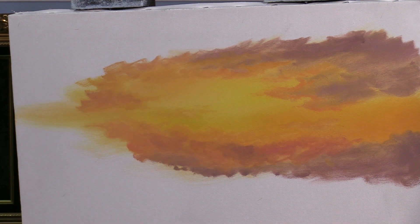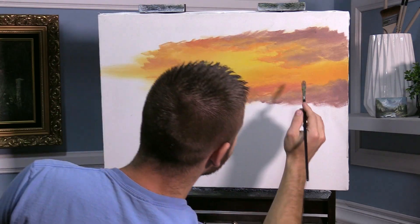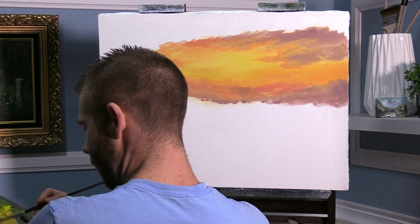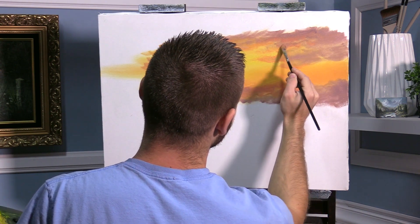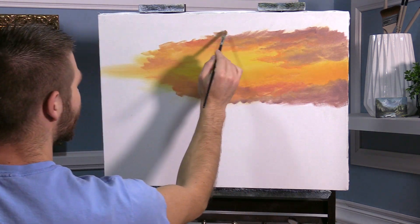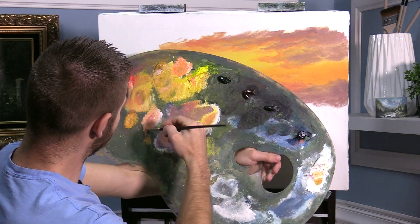As we get away from the light source, of course we get a little bit darker and we start slipping into the purple tones again. I like the idea of keeping it kind of subtle over there. Not quite so crazy. We'll play around with it a lot. Now let me just real quick wipe my brush, grab a little red, a little blue, a little white.